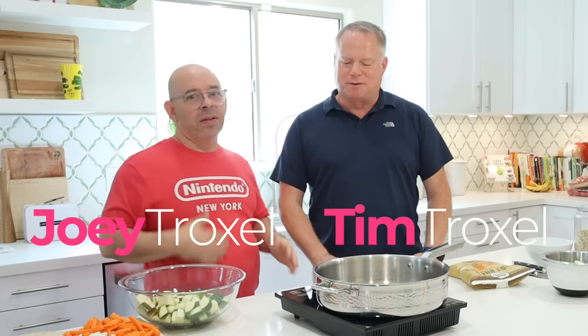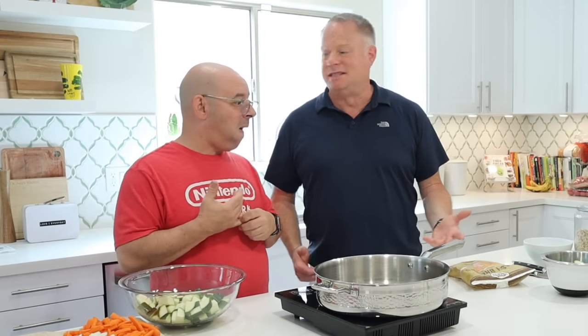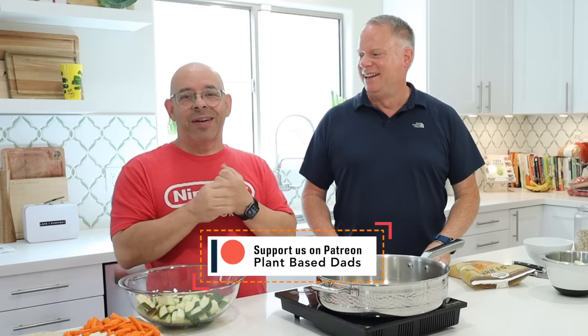Welcome back to another episode of Plant-Based Ads. I'm Joey, I'm Tim. Today we're going to do a vlog — a day of meals. We don't have anything planned, so we'll not only do the meals, we have to run to the store, do some grocery shopping, and take care of the patio. Just a quick shout-out to our Patreon and PayPal members for supporting the show financially — there's a link below the video.